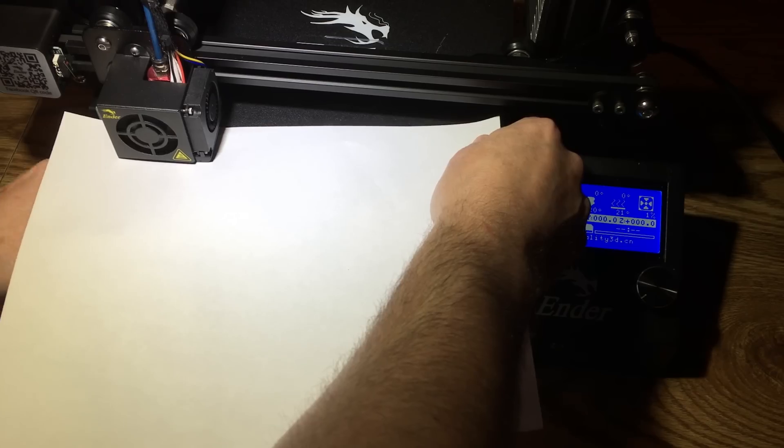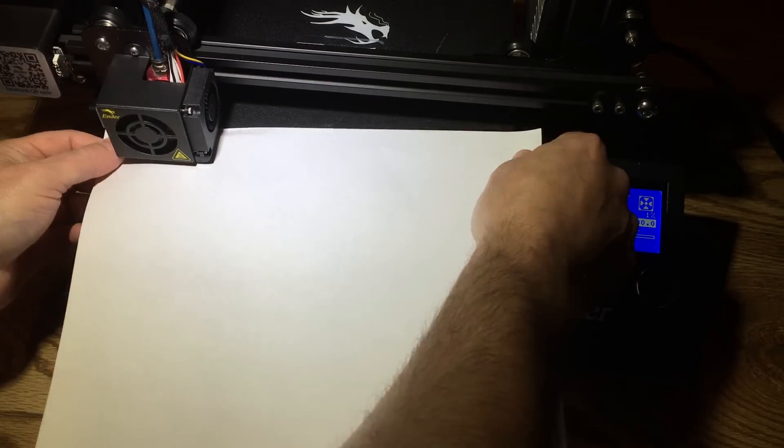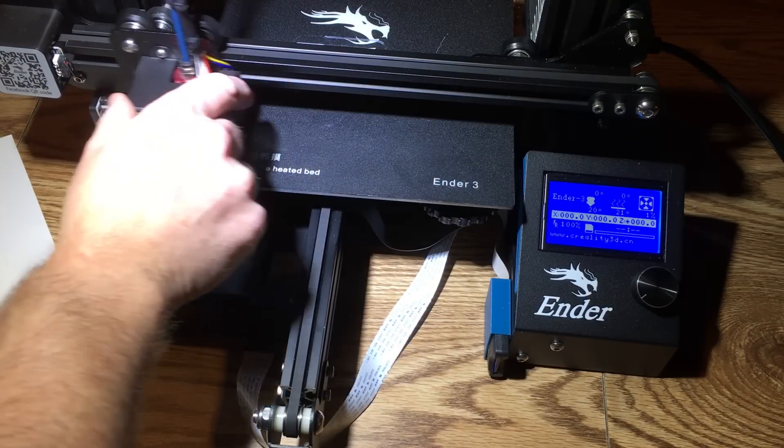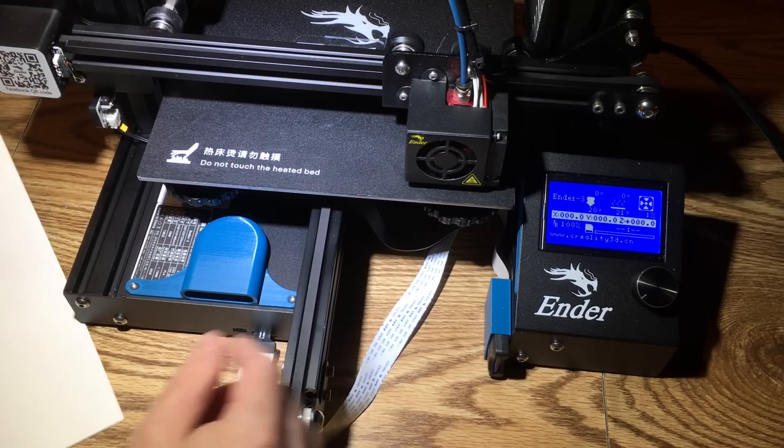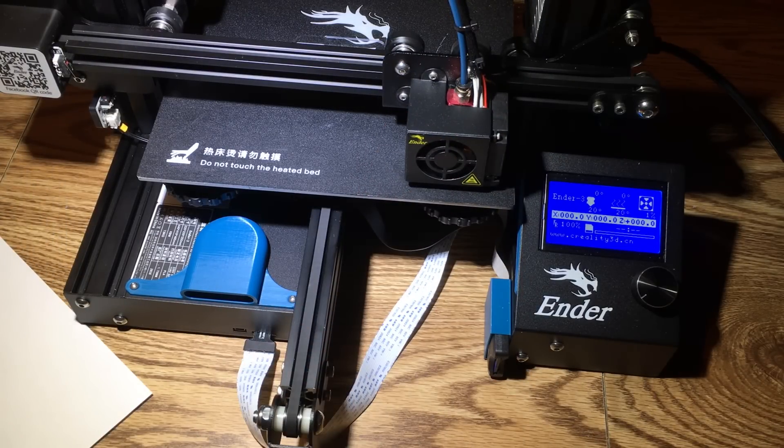You don't want the nozzle so tight that you can't move the paper, but you do want it snagging. Repeat this for all four corners of the bed.